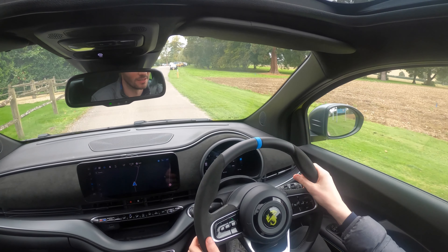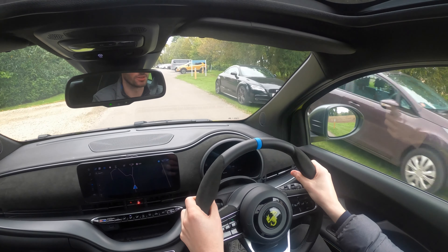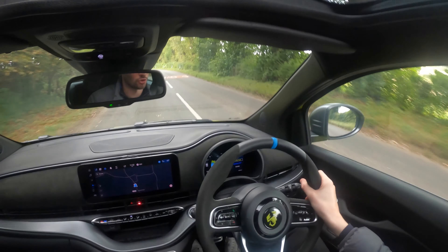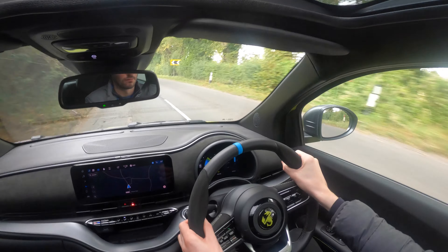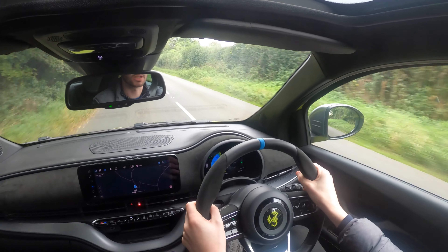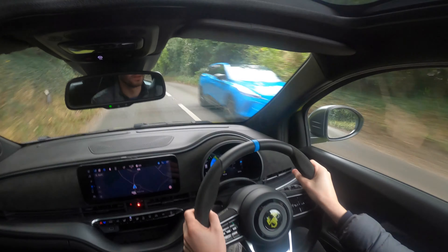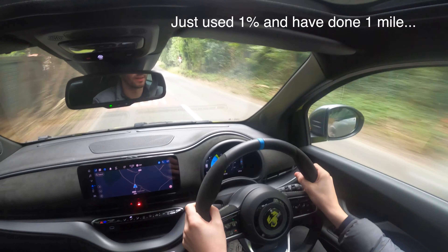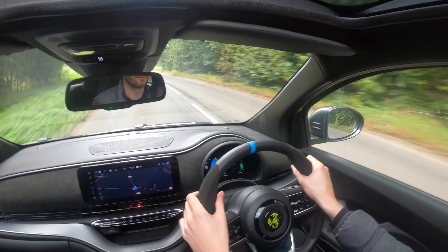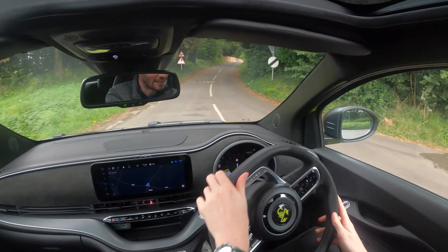Nice loud indicators, like the F-type. I'm just excited — I'm literally like someone in a toy shop. Mode... E-mode... oh, here we go — Scorpion track! This is better. For anyone interested, it coasts a lot better. I like this. So it coasts — it's not stopping me straight away.